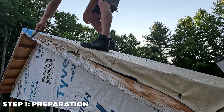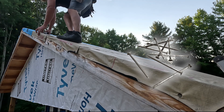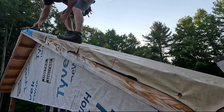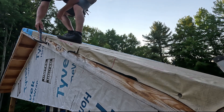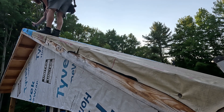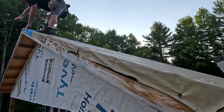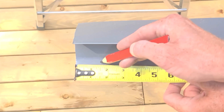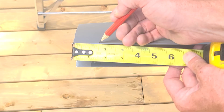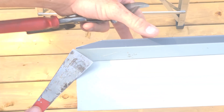Before we begin, we have to make sure that there are no protruding nails, screws, or other obstructions, as this would prevent the trim from seating properly on the roof edge. Bang in or pull out any nails or staples you may see that would cause this problem. We also have to prepare the drip edges for installation, much like the notching pattern in part one of this series.